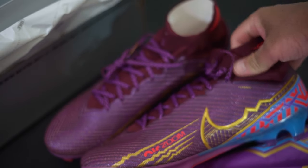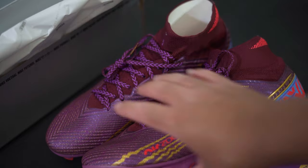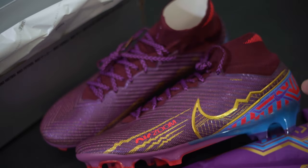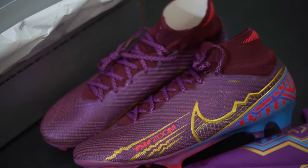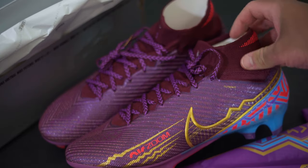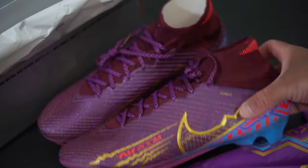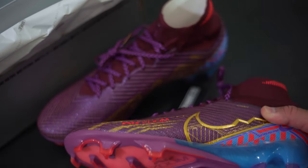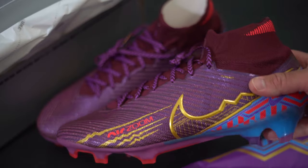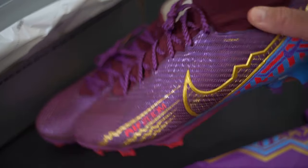That's more of a fashion statement than a football statement. I consider myself more of a fashionista — I don't get paid to play football so I care about how they look. These on my feet probably wouldn't look great, but I'll try them out for a game and see what I think.